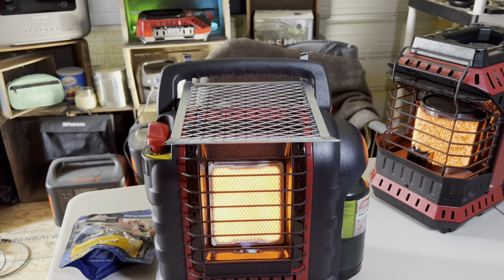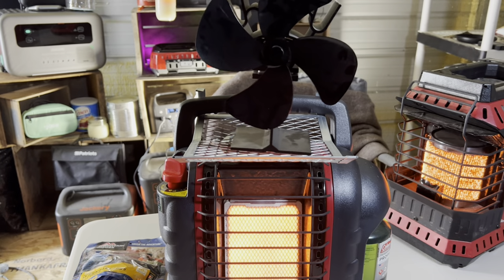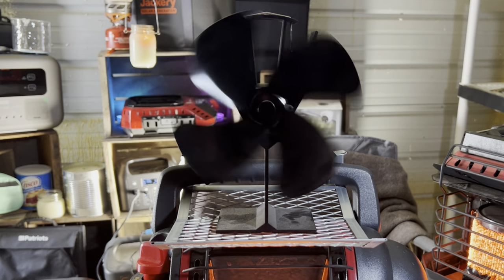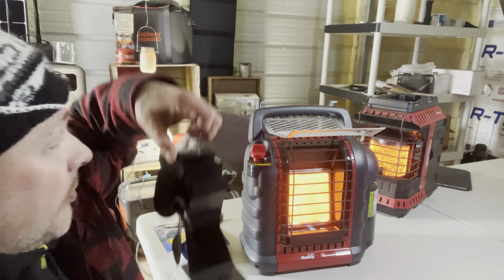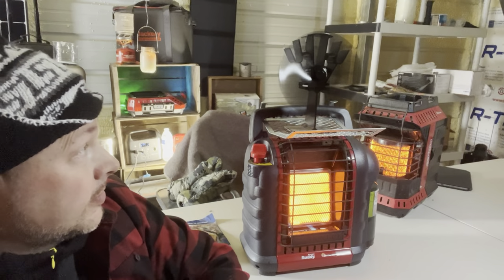There's one other nifty trick with this tray. In an emergency power outage when you're trying to heat a room, having the heat right here is great, but getting heat into the rest of the room is even better. Another thing you can get is a heat-powered fan. Just place it right above the heat and as it heats up — which doesn't take long at all — you're going to have hot air circulating through the room. Instead of losing all your heat to the ceiling, it's blowing all that heat into the tent or room you're trying to heat.